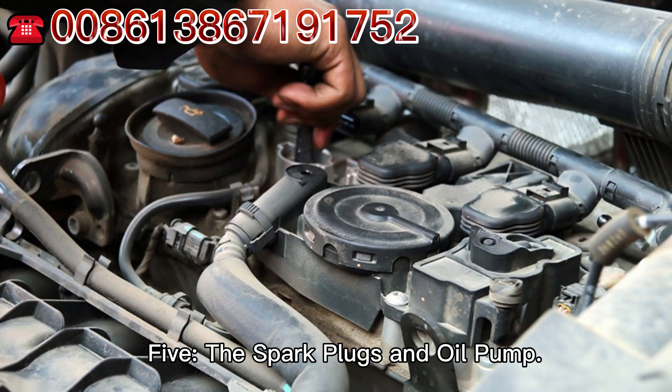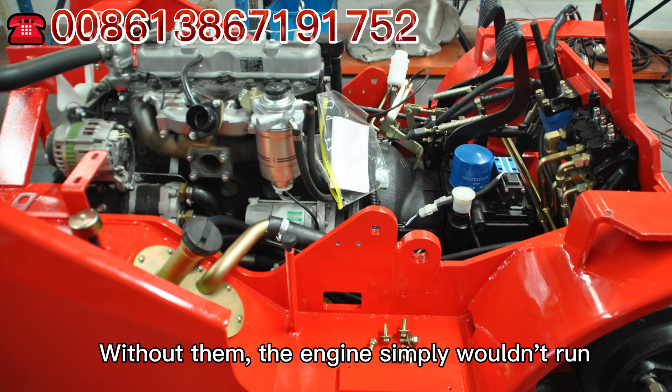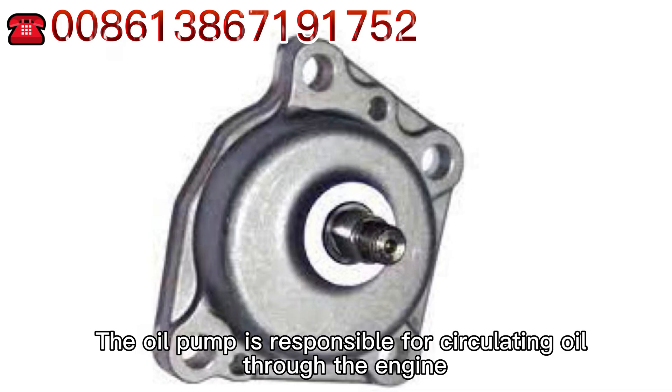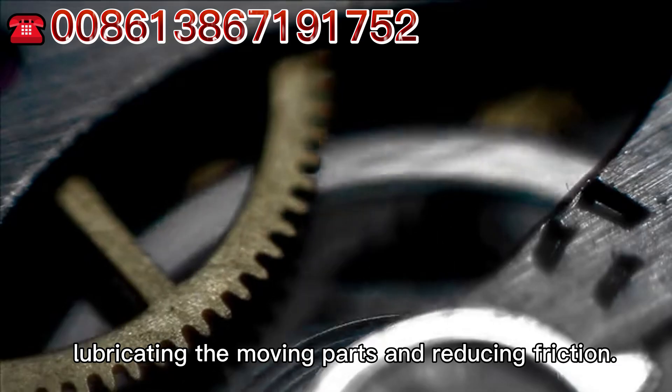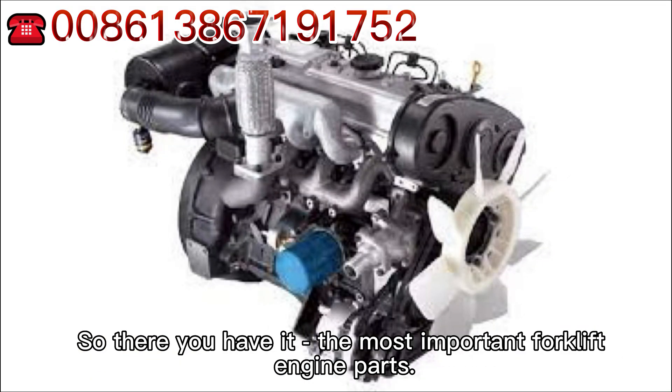The spark plugs are small components that ignite the fuel mixture in the combustion chamber. Without them, the engine simply wouldn't run. The oil pump is responsible for circulating oil through the engine, lubricating the moving parts and reducing friction.